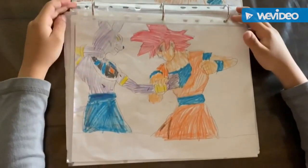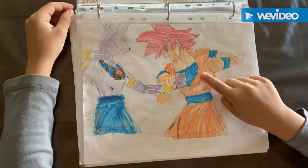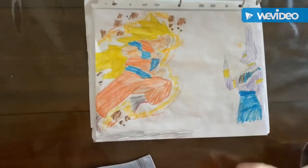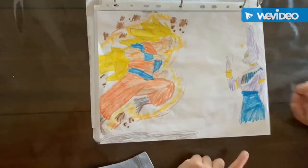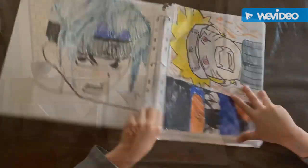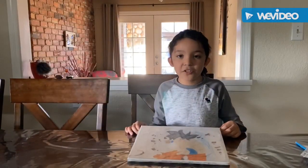This is Lord Beerus and him at Super Saiyan God again. This is Super Saiyan 3 Goku versus Lord Beerus, just like the other one. This is Sasuke from Goku. Okay, so this is the last drawing I'll be showing you today.